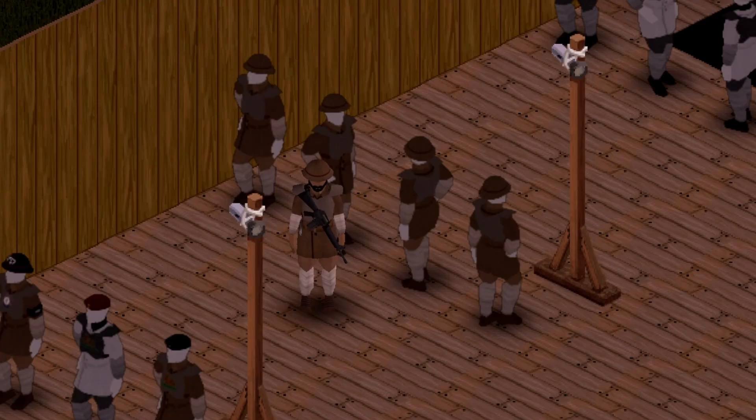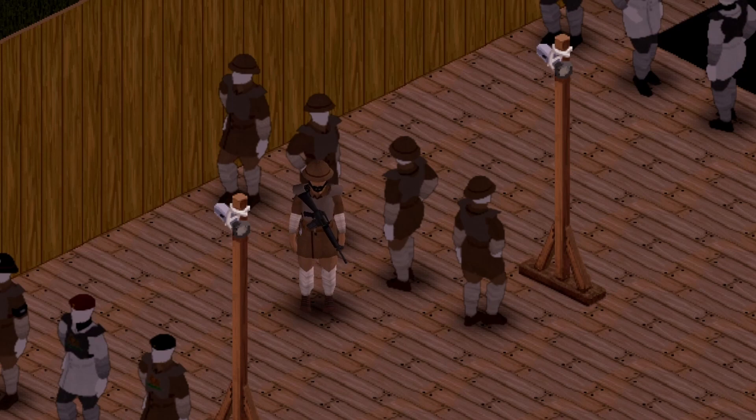Next up we have the basic trooper set and this features six pieces of gear. Looks pretty freaking sweet. This is what it looks like on the model — here's your back view, side view, and front view if you want to take a look at that.